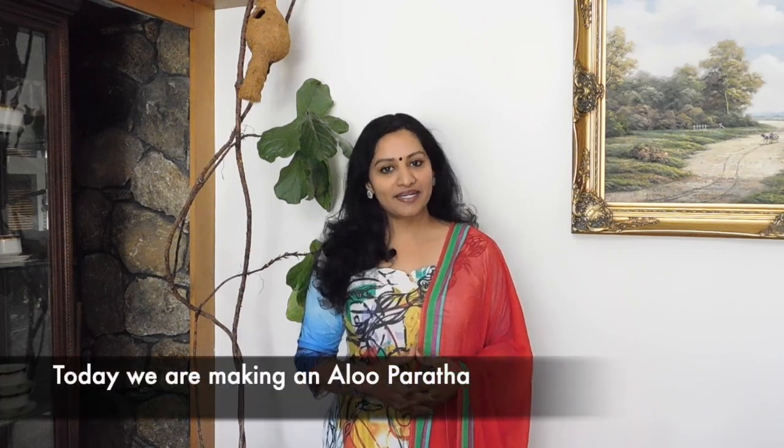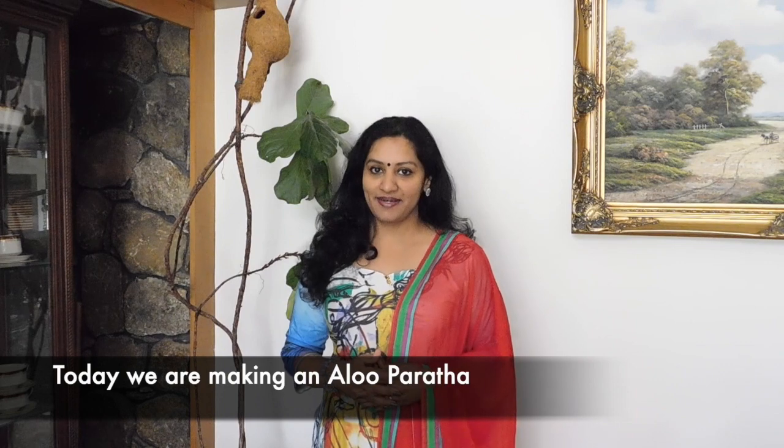Hi everyone, welcome back to Kavithar Sugar and Spice. This is an aloo parata. If you want to use aloo parata, you can also use the chapati.